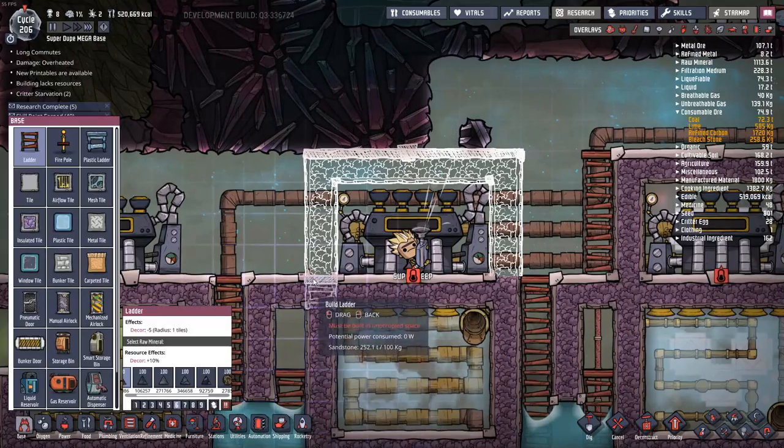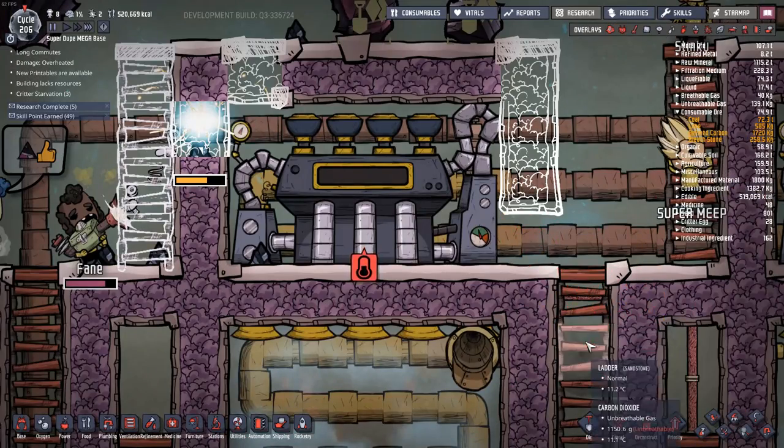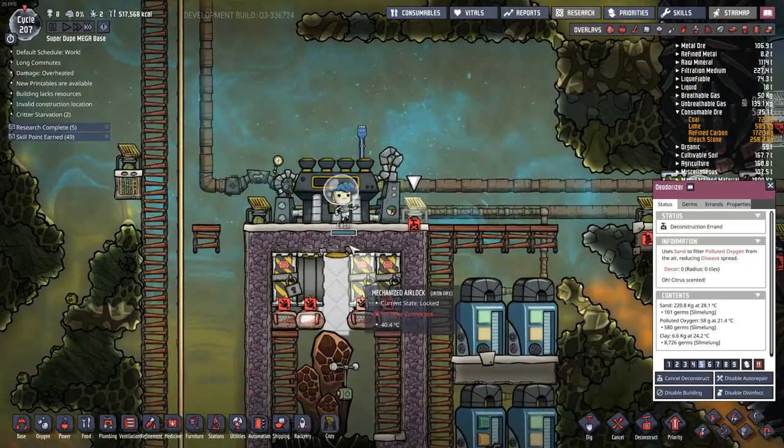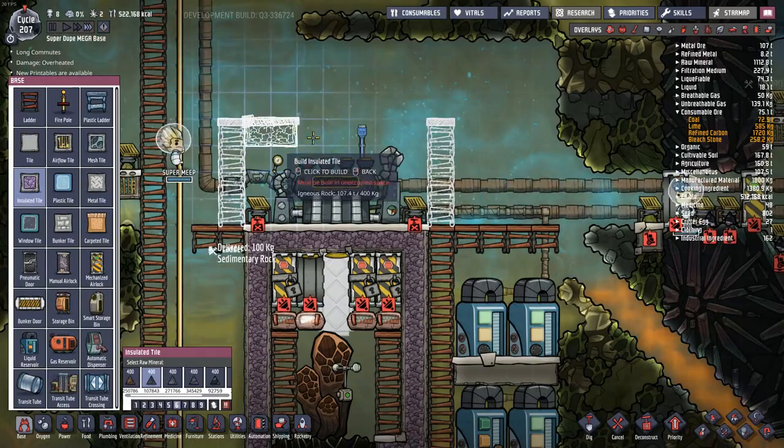Super Meep, that's like the worst place to stand while building this. Had to catch a dupe - give them one opportunity to get stuck. Got rid of all of that polluted oxygen down here, just go ahead and seal this thing off.